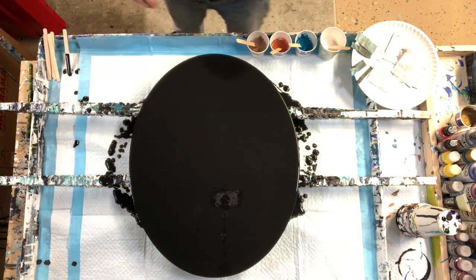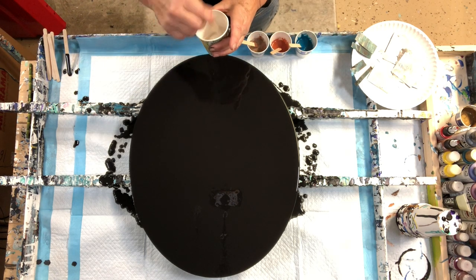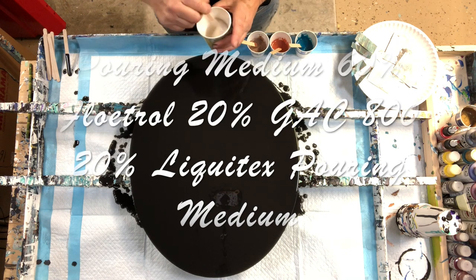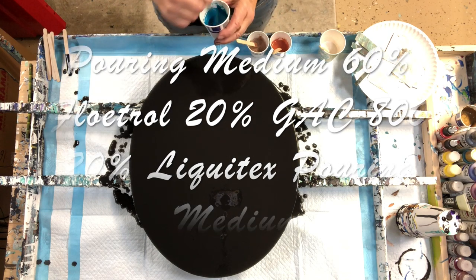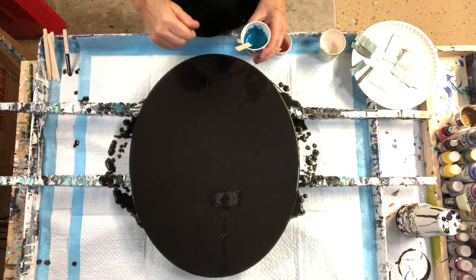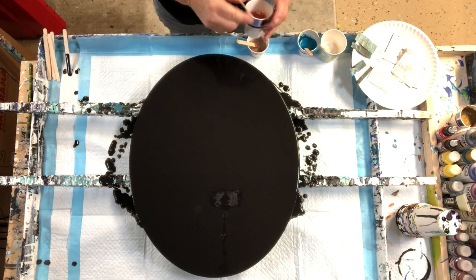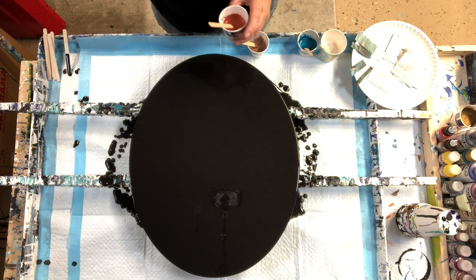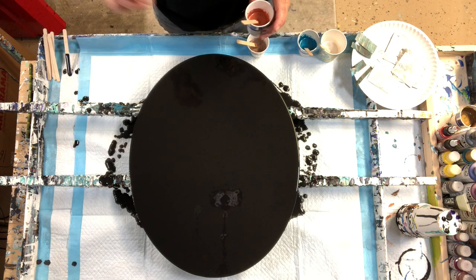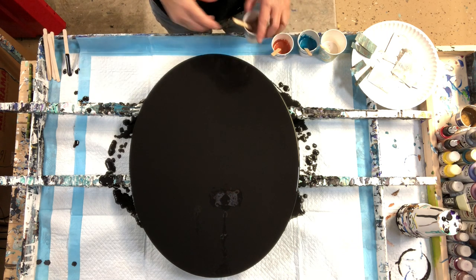So everything is mixed with my pouring medium, which I've changed up a little bit. It's 60% Floetrol, 20% Golden GAC 800, and 20% of the Liquitex pouring medium, because I was gifted a big gallon jug of it and figured I'd give it a try. I've used it before but only mixed with Floetrol — this time I kept my usual recipe with GAC 800 and Floetrol and added the Liquitex pouring medium to that.